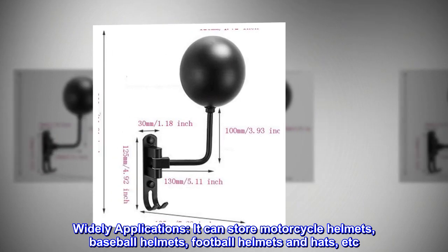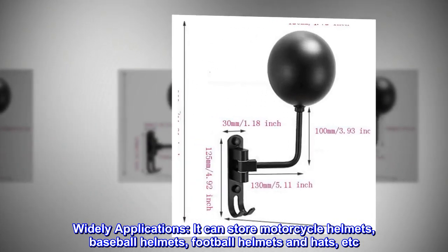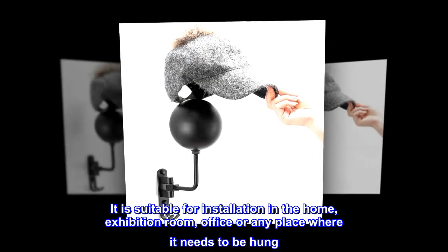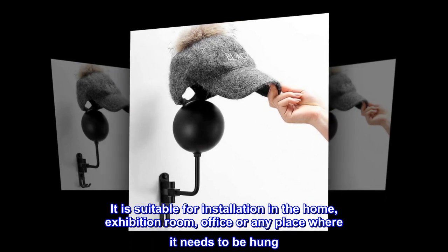Wide applications. It can store motorcycle helmets, baseball helmets, football helmets and hats, etc. It is suitable for installation in the home, exhibition room, office, or any place where it needs to be hung.